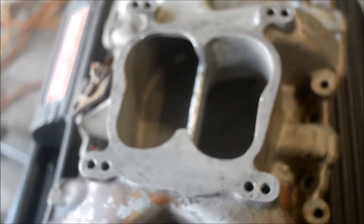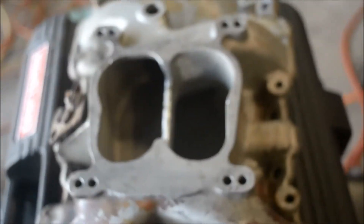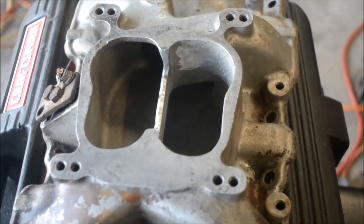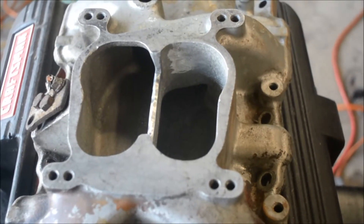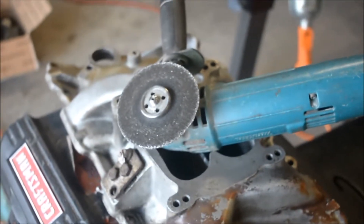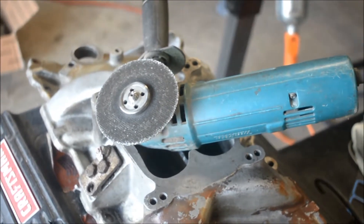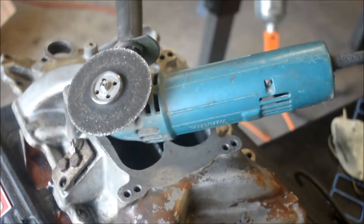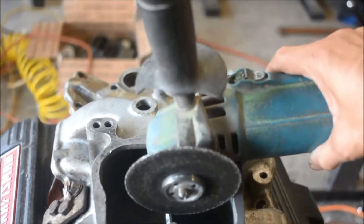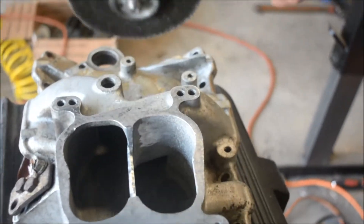That should give me better high RPM performance. For the center divider, I use this Makita. In case anybody's wondering what tool I used — I use that. And I went down like this in about quarter inch, eighth inch increments.